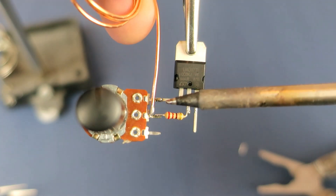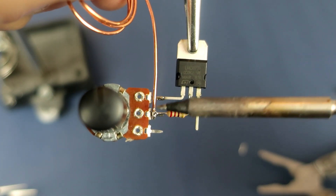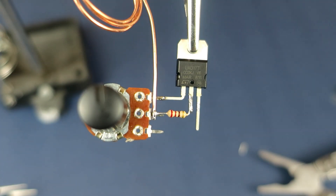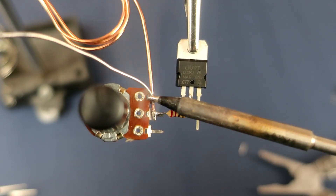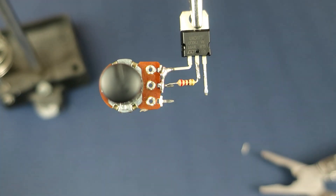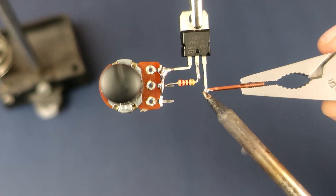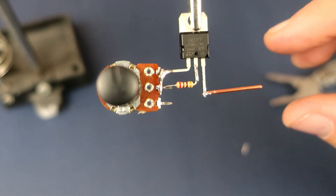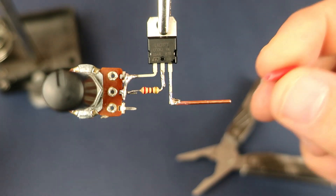I need to connect these two pins so I decided to use this thick wire. This third pin is the input pin, so I will also solder this copper wire here.